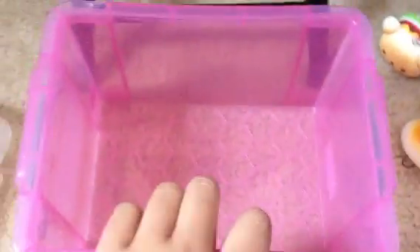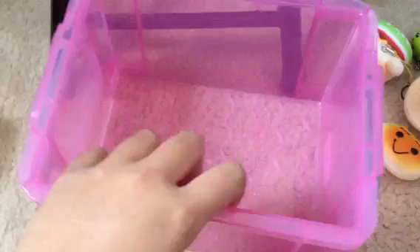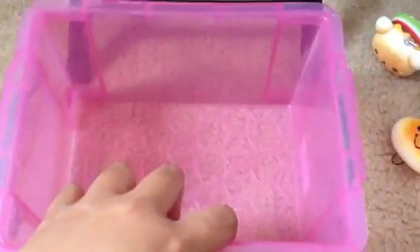Hey guys, so this is going to be a squishy collection video. I'm going to show you my regular squishies first and then my more rare ones, just because I've had requests for this video. And then this is my little container that I put my squishies in — my not-rare ones — and then there's a lid. So yeah, let's just get started.